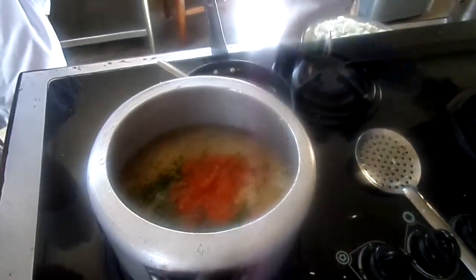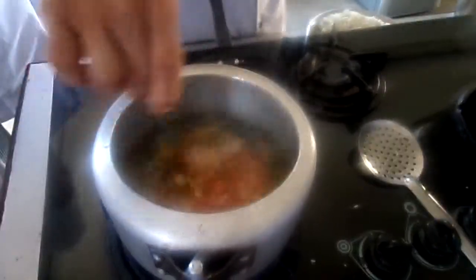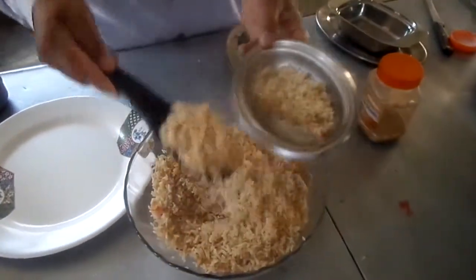Add salt and mix it a little bit. The poudina rice is ready for service.